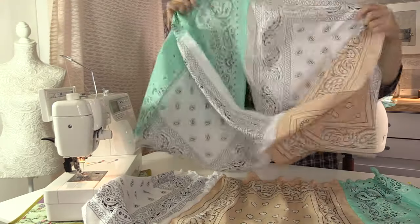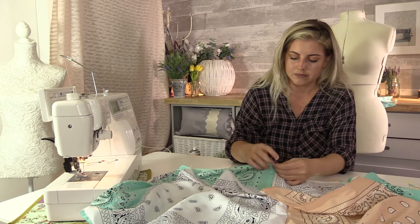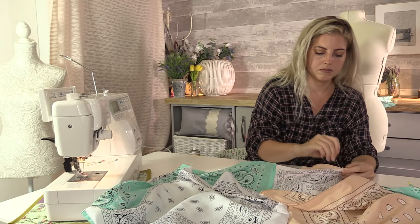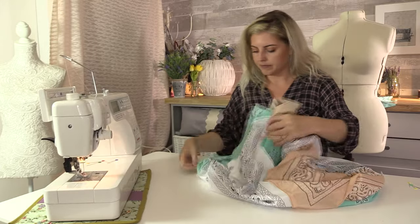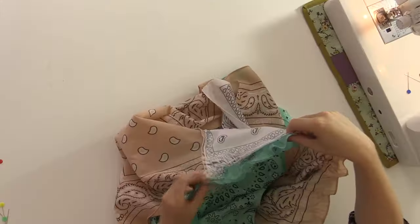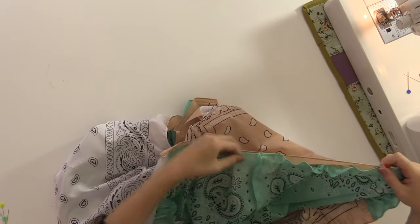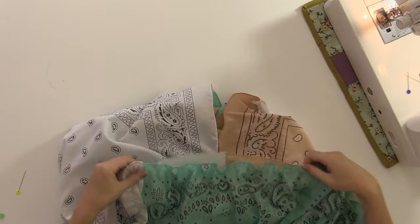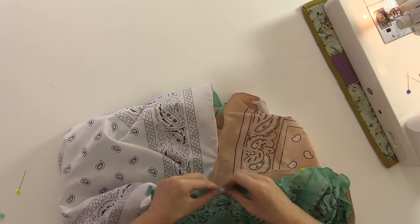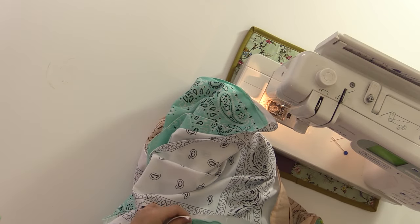To attach the skirt to the top, pin them right sides together, making sure the gathers are still even. Once that's pinned, just sew that in place.